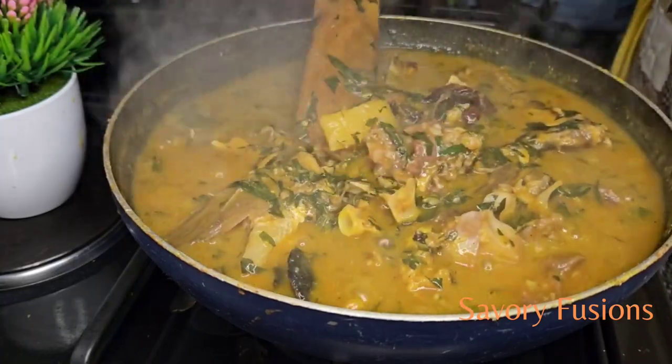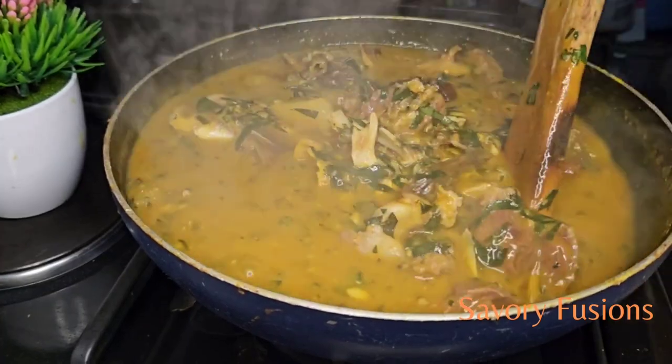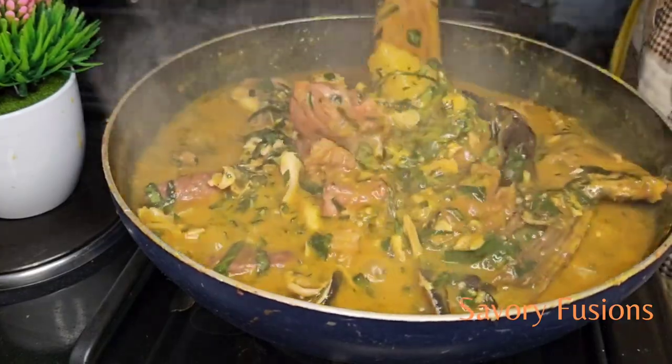Food lovers, it's been five to seven minutes now. As you can see, the soup is all done. The flavor in this soup is bursting out — I really can't wait to eat.